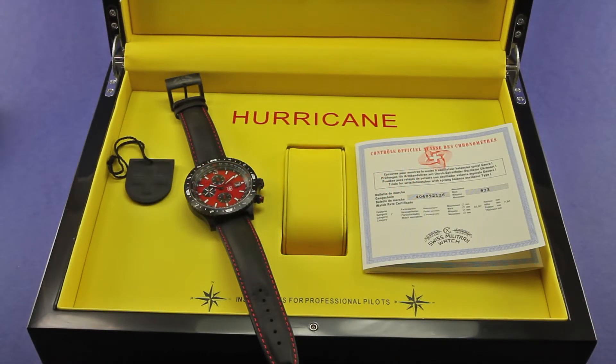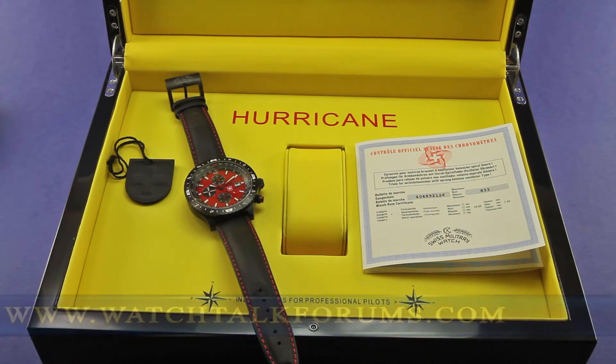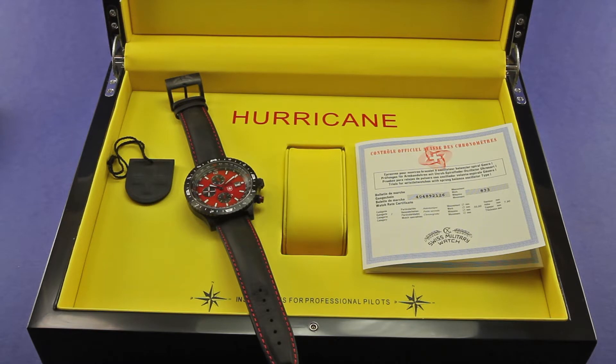Hey there folks, John Holbrook here with Watch Talk Forums, and I am coming to you today with a video supplement to my written photo review on the CX Swiss Military Hurricane Limited Edition Aviator Watch.